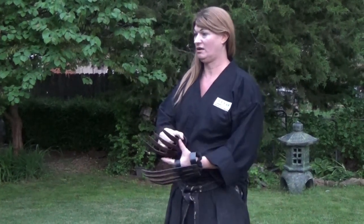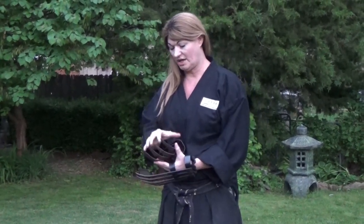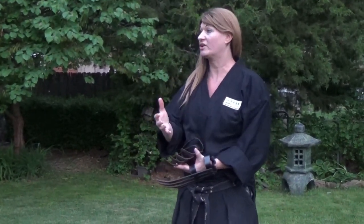All of you guys know what this is, right? Takokagi, right? Hand claw. And some different Ryuha, they call them tiger claw.